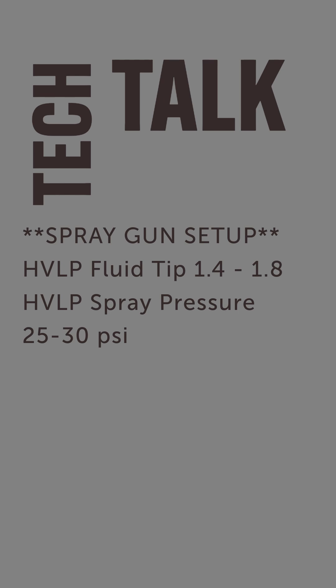They also recommend the inlet pressure being 25 to 30 PSI. This is going to depend on the gun you're using, so you might check with your gun manufacturer as well.